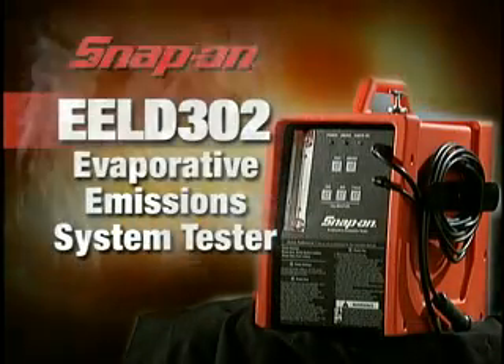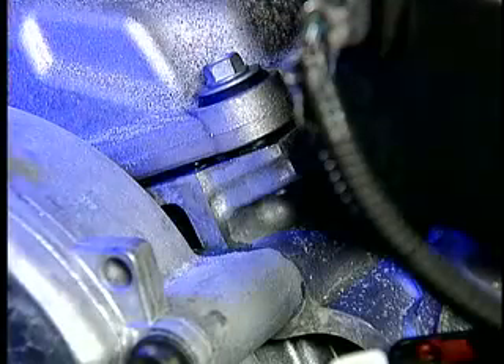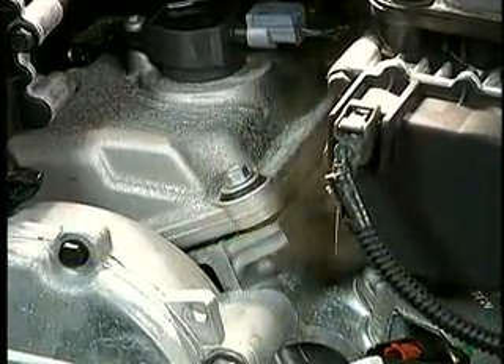Find that leak fast with the Snap-on Evaporative Emission System Tester. Using diagnostic smoke technology and Ultra Trace UV dye, you can quickly detect the leak and get on with the job.